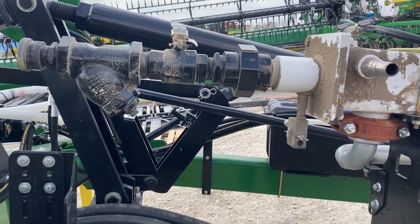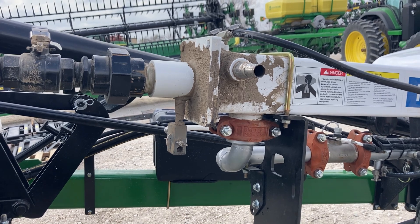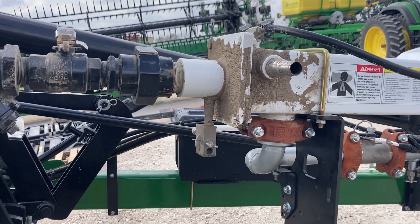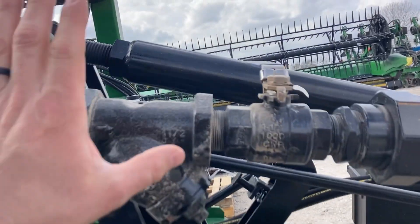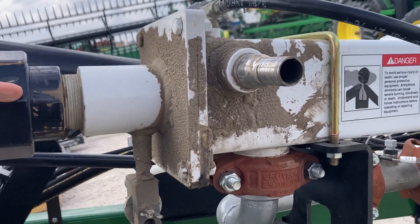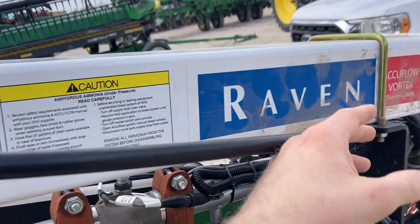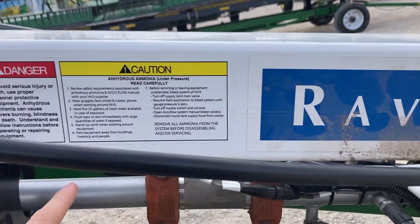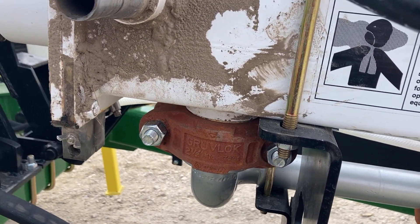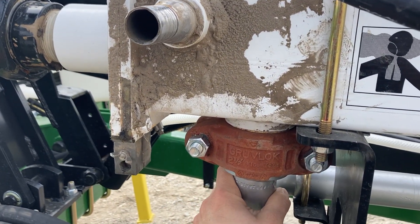We're going to talk about a couple of quick things on NH3 coolers, how they function, how they work, and how they can help solve a few problems. We have an inlet side that comes in here, a manual shutoff, and gas and liquid that enters here. It comes down inside and out here. This portion comes straight from the tank, and this goes out to our row unit.